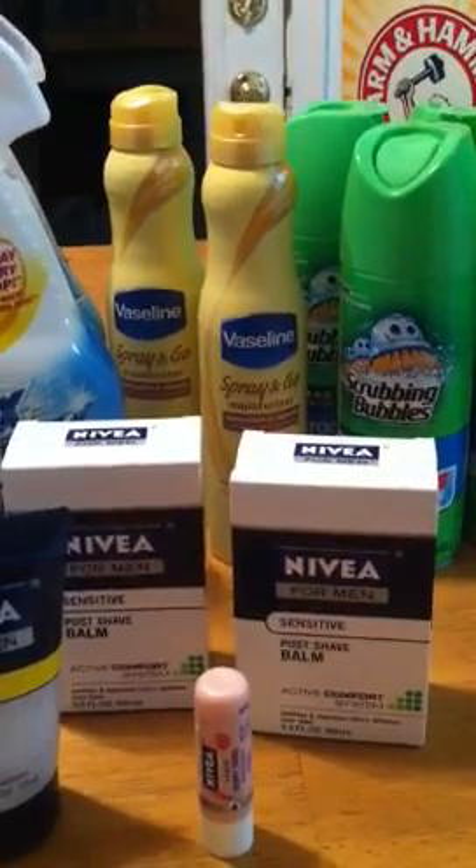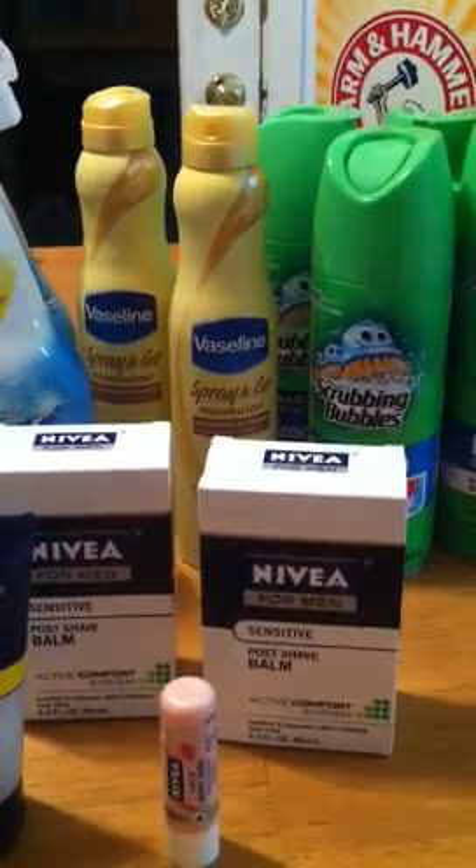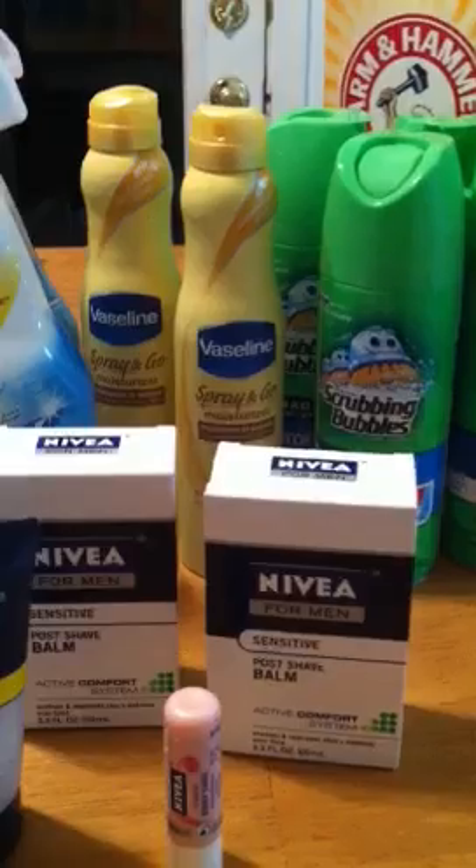Good evening everyone. I went to Rite Aid this evening and I wanted to show you guys what I did.